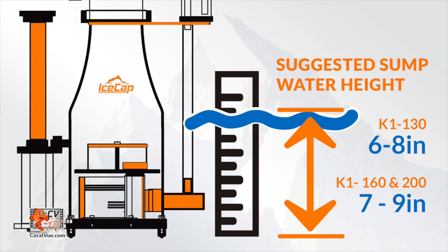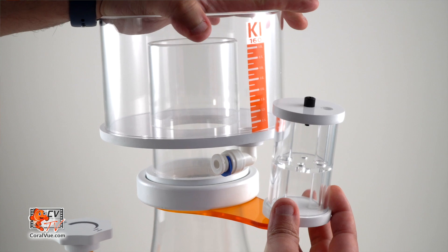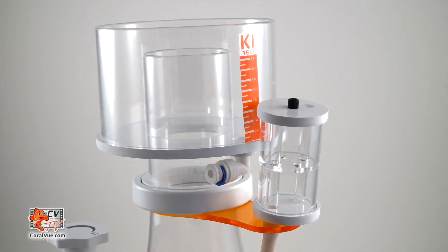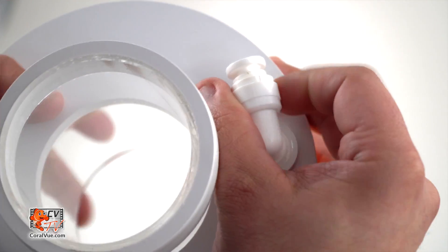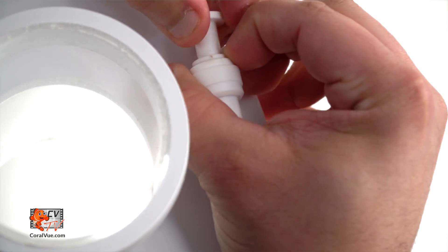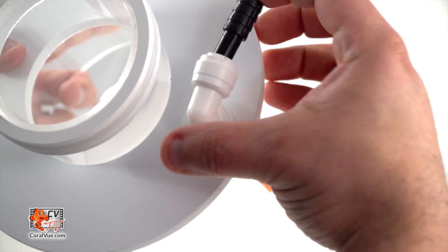Carefully install the skimmer in the sump at the suggested water depth. Place the collection cup with lid on top of the rim of the skimmer body. The collection cup comes with a drain if you wish to run the skimmate to a collection container. To do this, remove the blue retainer clip by pulling outward. Press the slip ring towards the drain fitting while pulling the plug outwards. Insert the drain hose adapter into the drain elbow and attach the drain hose.